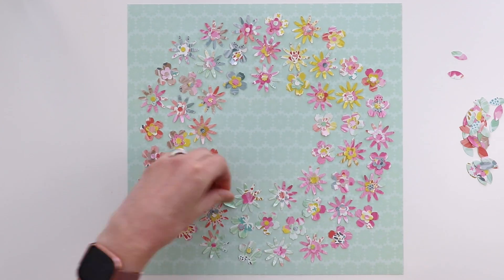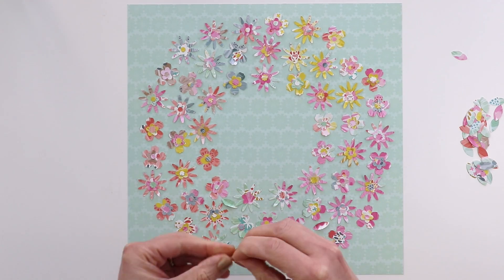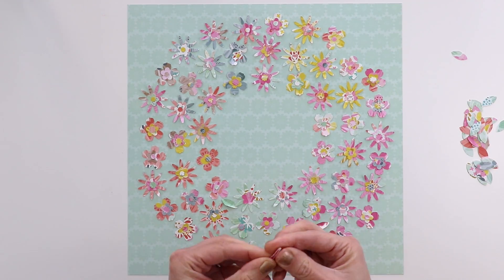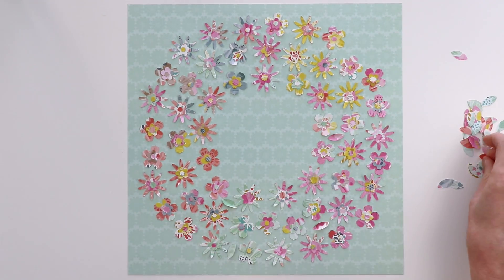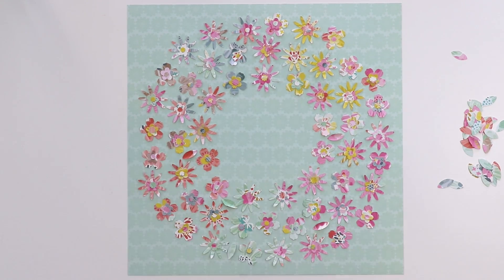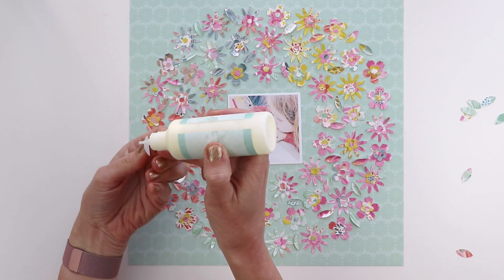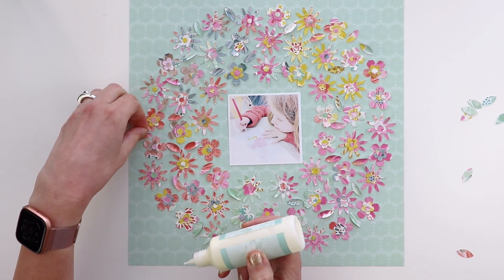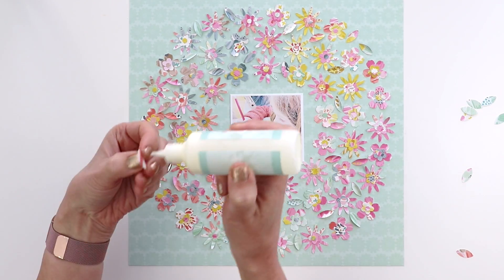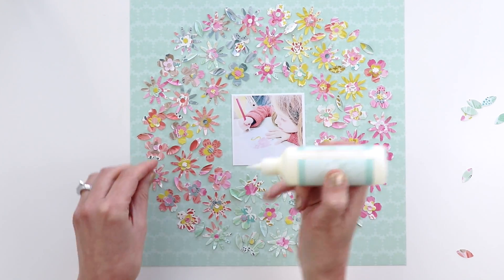Moving on to the leaves from the same punch. I'm trying to place these in the color of the flowers — so with the green flowers I'll place the green leaves, and with the pink flowers I'll place the pink leaves. I am folding them in half to create dimension, placing them where I like. This is the photo I'm going to use. But before I adhere the photo in place, I'm going to adhere the leaves down using the same liquid glue. There are a whole bunch of them, so I take my time doing that.